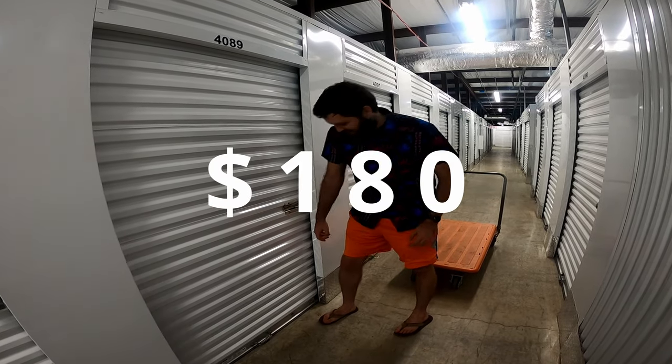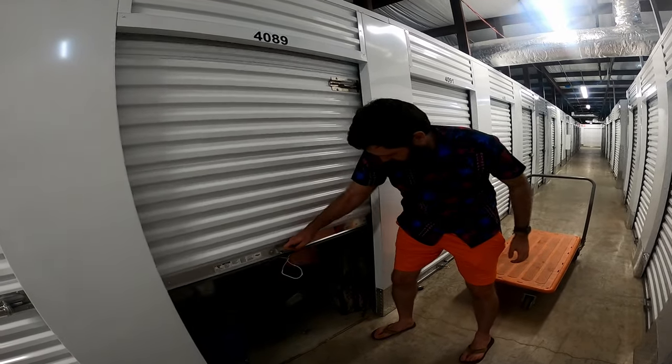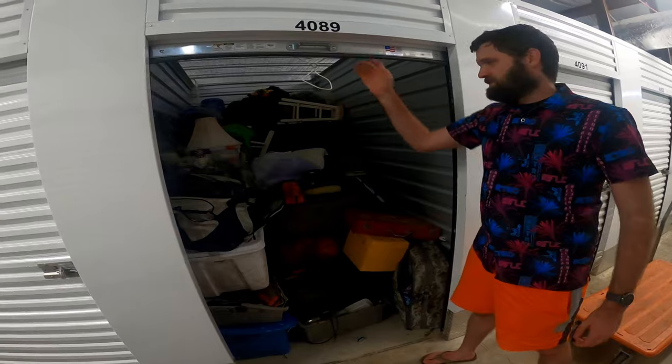I bought this storage unit for $180. So let's go ahead and get started. Before we get into the video, did you know that only a small portion of y'all are subscribed? So if you could subscribe right now, that'd be a huge help. Alright, let's get to the video.